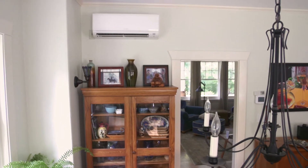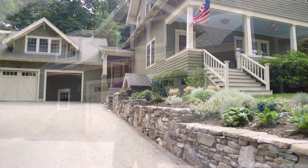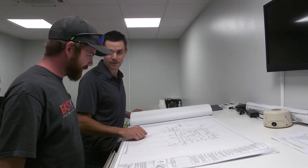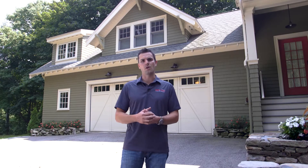This home was built around 1850, which generally poses some problems for us — not much room to run ductwork in the attic, and not much room in the basement either. This was a great example of a house where the homeowners had several HVAC contractors approach them with solutions that didn't really make sense or wouldn't provide a complete solution for the home.